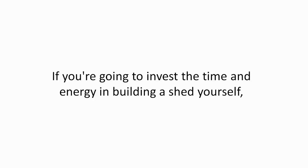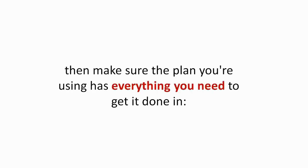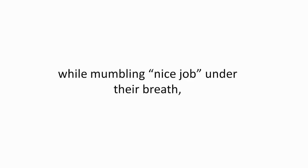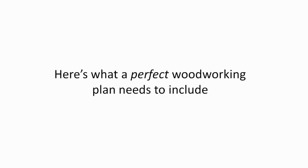Here's the deal. If you're going to invest the time and energy in building a shed yourself, then make sure the plan you're using has everything you need to get it done in the easiest, most inexpensive, and the fastest way possible. Easier said than done? Well, hang tight — I've got you covered. To create the kind of shed your neighbors and other woodworkers will secretly envy while mumbling 'nice job' under their breath, here's what a perfect woodworking plan needs to include.